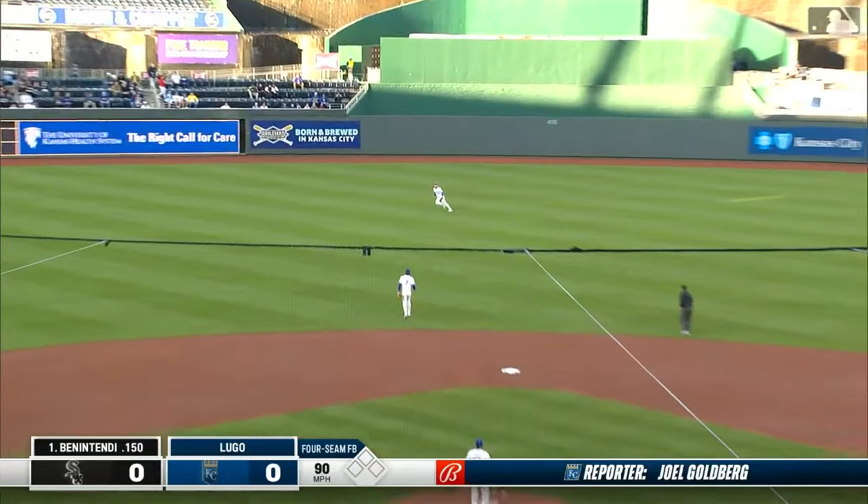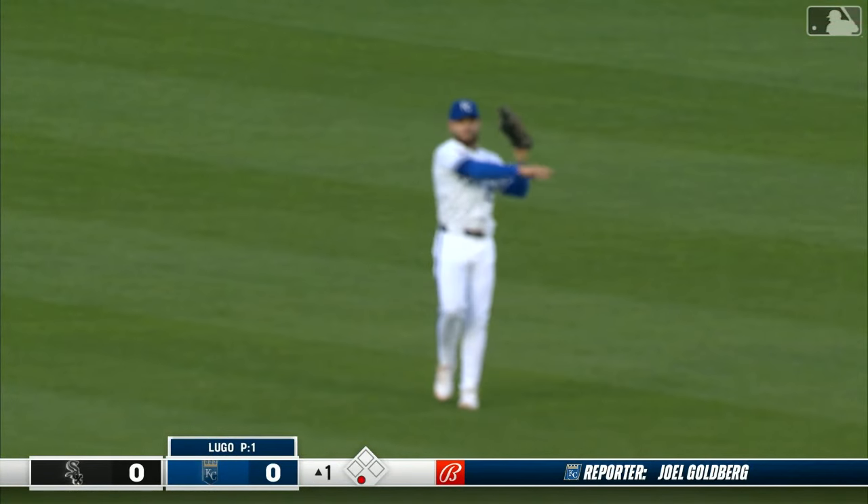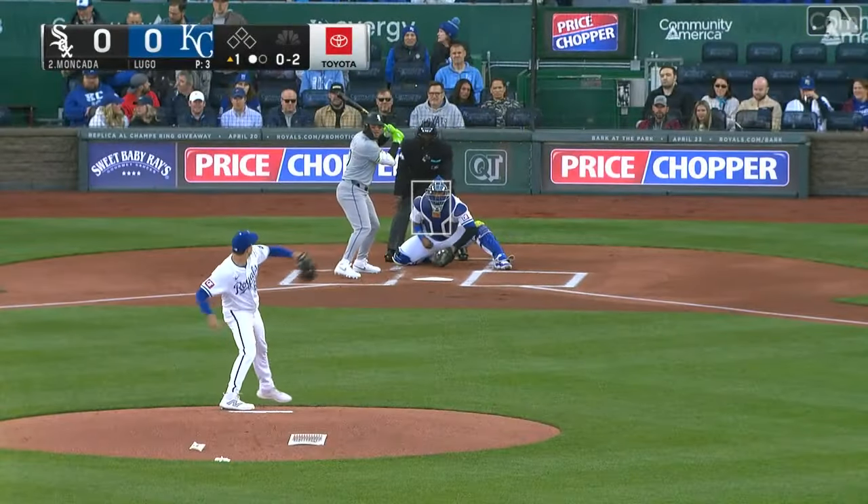Andrew Benintendi hits it hard, but out. And Isbell was playing shallow in center field, so the Royals were ready for that.